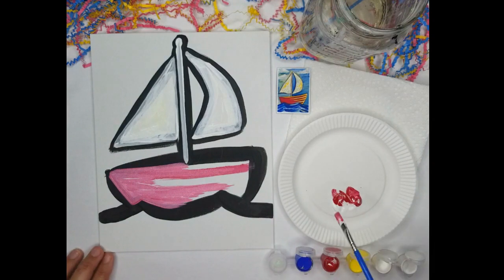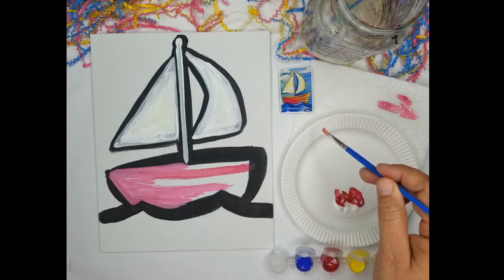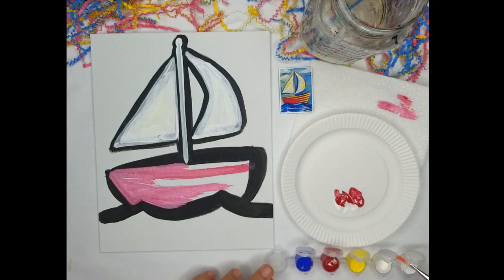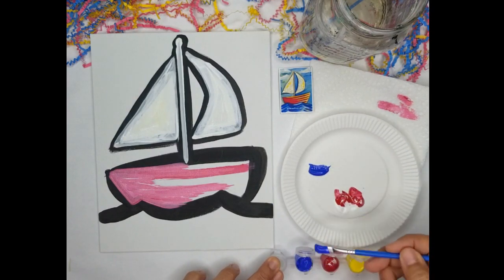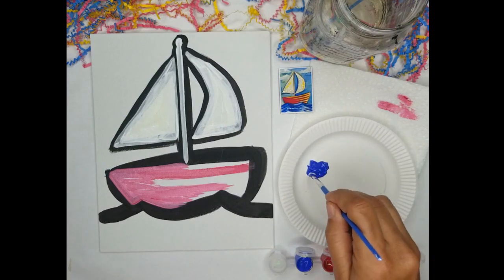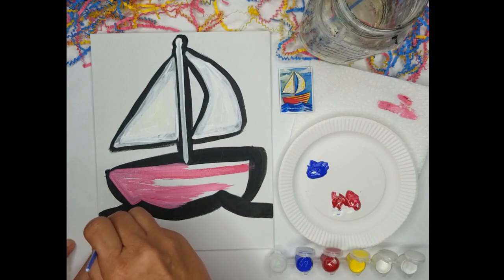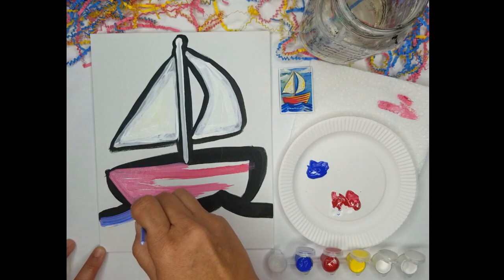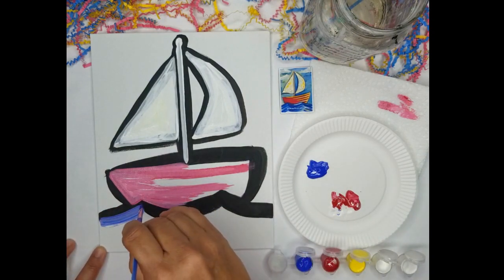Now the next step is the ocean. I want to get this red paint off — I don't have to get it all off because the ocean is darker than the sky, which means there's a little bit of red in there. So I'm going to put the blue. I'm going to use the same mixture — white, a little touch of red. And now I want to do the waves. I'm not mixing the paint on the plate; I'm mixing it on the canvas because I want to use those brush strokes to make the sense of water.